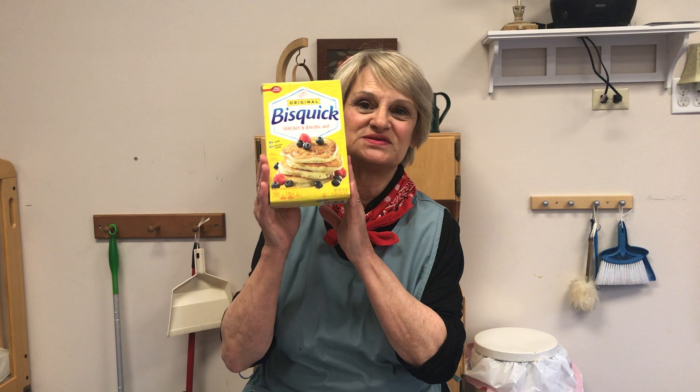Welcome to Miss Lori's Tiny Kitchen. Today we're going to be baking cookies made with Bisquick dough.